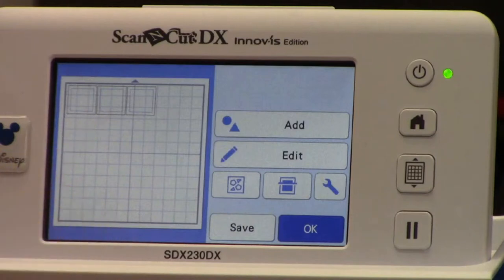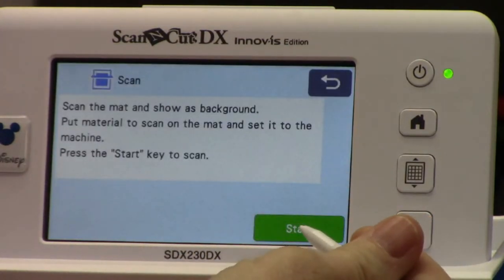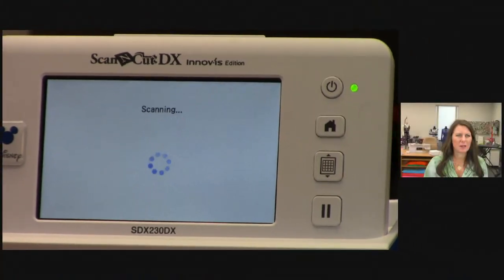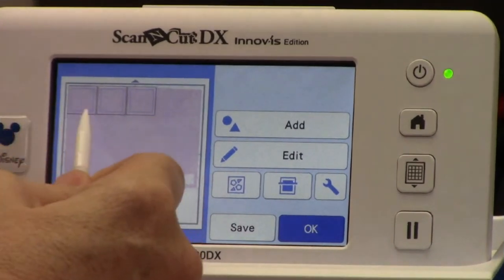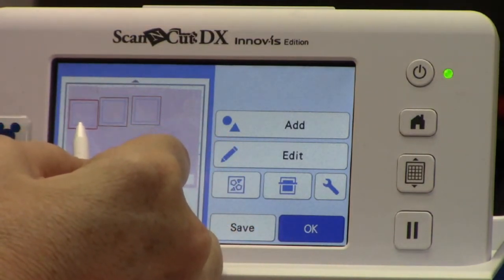I'll go ahead and hit Set, and you'll see it shows on my mat. Now I've got a fabric that covers half of my mat. At this point I'm going to scan my mat — I hit the scan icon and then Start. It's going to take a picture of my mat so I can make sure all the pieces land right on top of my fabric. I love that for scrap-buster projects — I know exactly where to put my pieces and I don't have any fabric waste. My pieces are right off the edge, so I'm going to take the stylus and move them so they're fully on my piece of fabric.